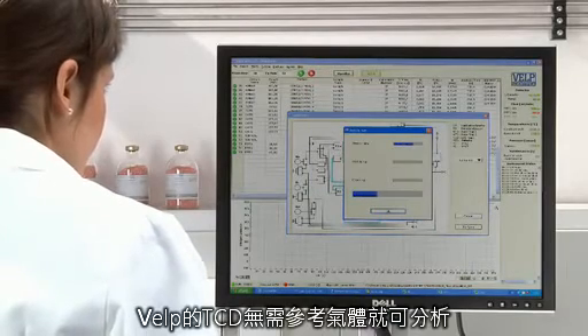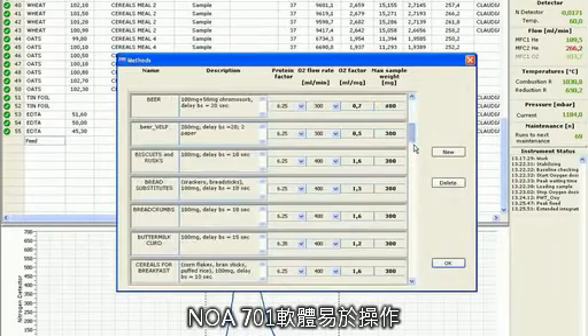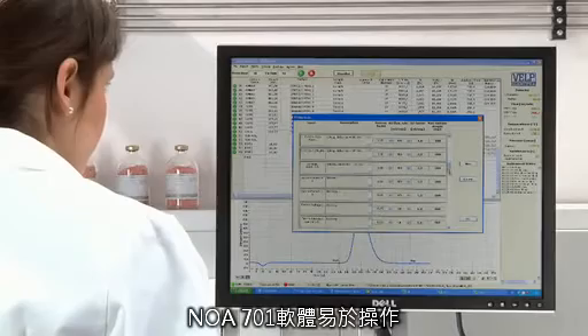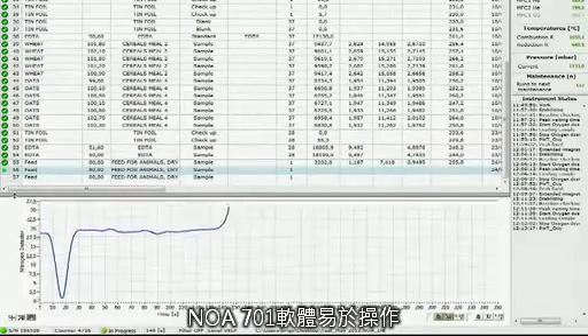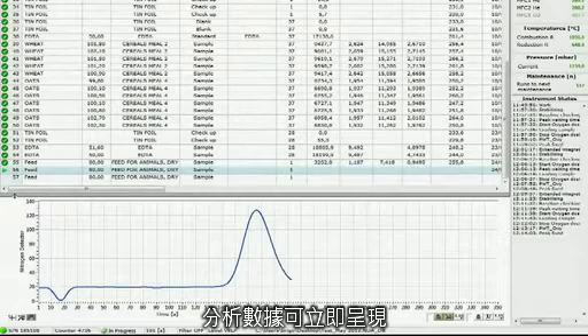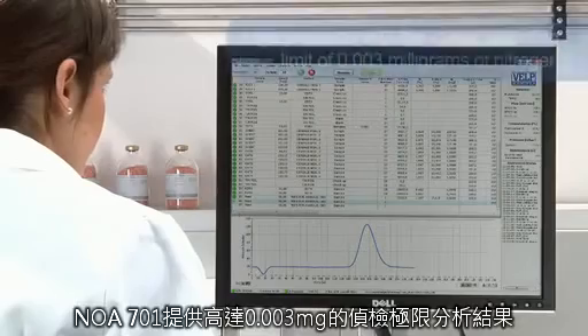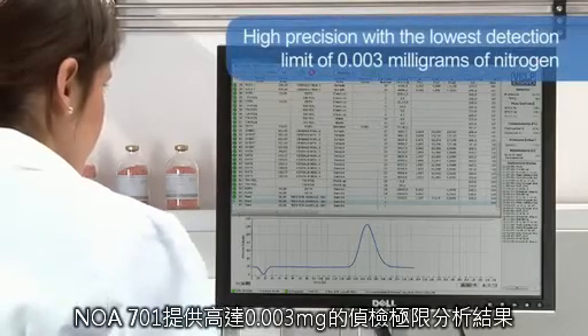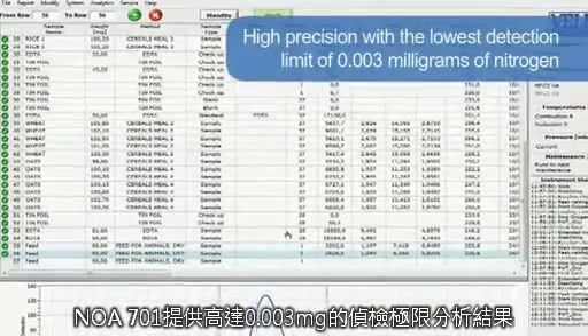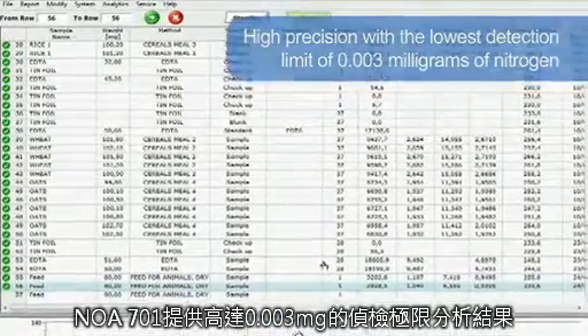The Dumasoft is quick and simple to use, with all the program parameters, run conditions and results displayed on a single screen of your PC, and is available in different languages. The real-time graph shows the progress of the analysis, creating the peak as soon as the nitrogen starts reaching the thermal conductivity detector. The NDA701 provides the highest precision of any such analyzer on the market, with the lowest detection limit of 0.003 mg of nitrogen.